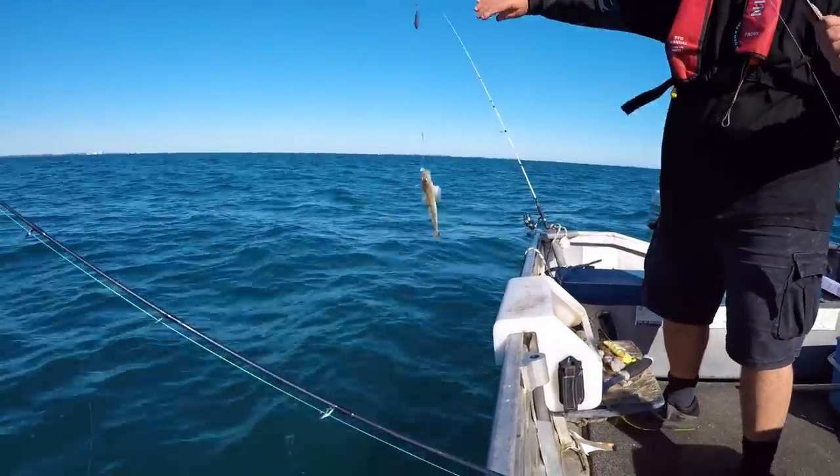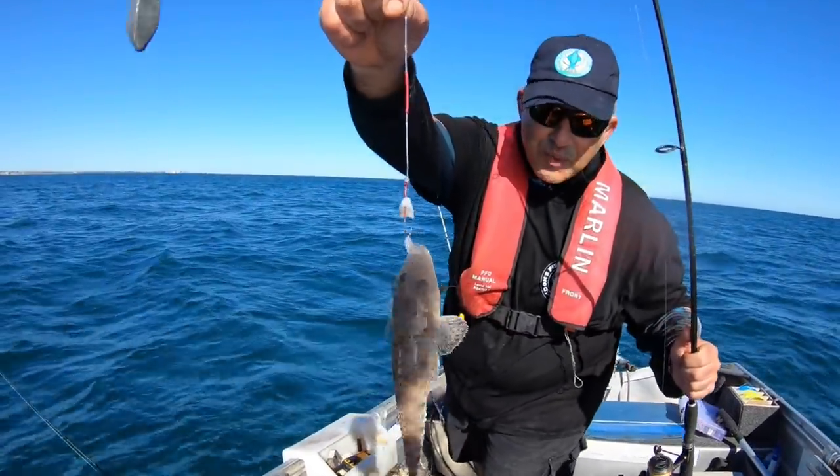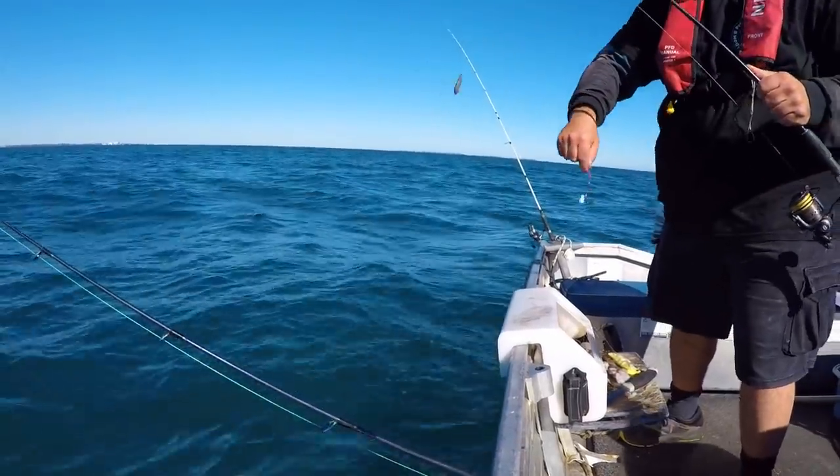There's a flathead. Now if the flatties were big I'd keep them, but obviously it's way too small. Nice release.